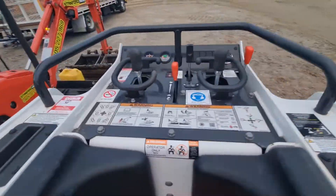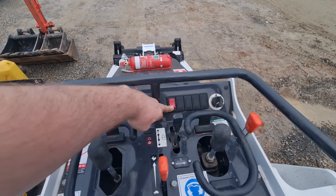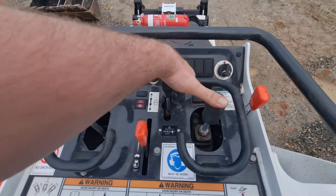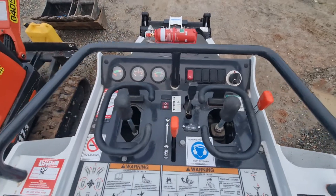And that's about it - very simple machine. Temperature gauge, fuel gauge, battery. This button here: if you want to drop the bucket down while the machine's turned off, you can press that and it will engage this lever here, so you can drop the bucket down without starting the machine. And that is it.